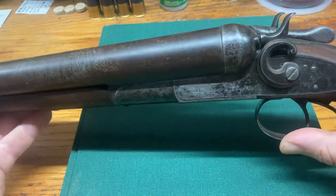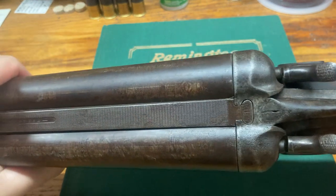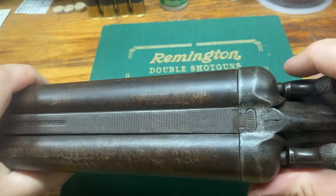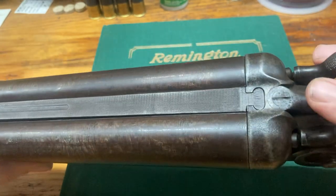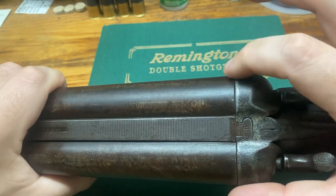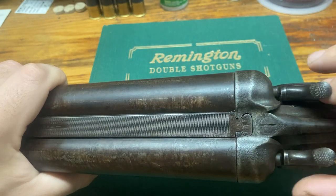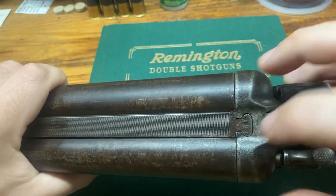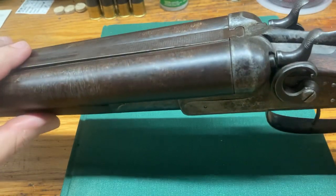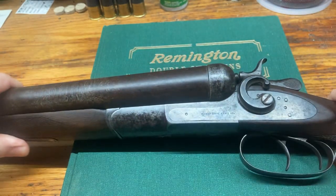This gun in particular is a 10 gauge with 32-inch barrels, and it's considered a heavy 10. The way we know that is from Semmer's book, which gives measurements for what a standard 10 and a heavy 10 would be. The measurements are taken across the bolsters and also between the firing pins. With the barrels removed, you'd measure the firing pin distance — I think it's almost an eighth of an inch difference between a standard and a heavy 10.